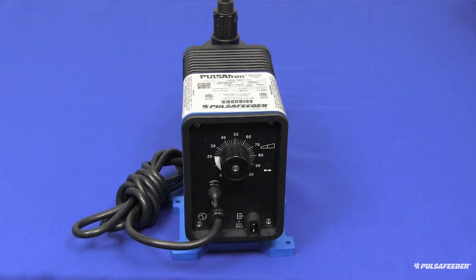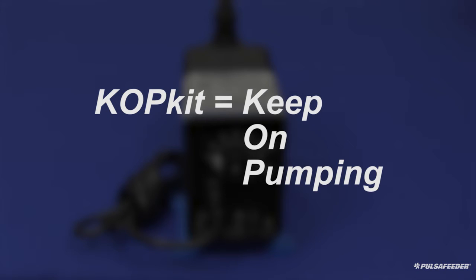Depending on your application and operating conditions, it is recommended that you replace your COP kit every 6 to 12 months. COP kit stands for Keep On Pumping and will keep your pump performing at its optimum.